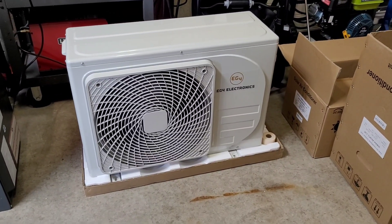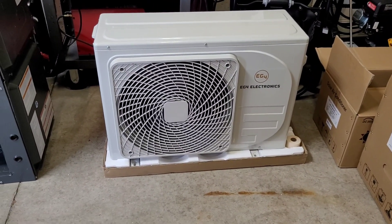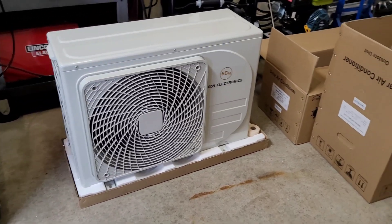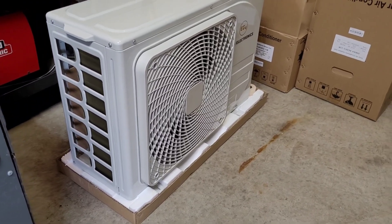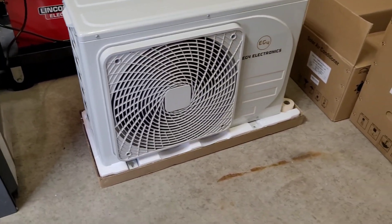Hey guys, welcome back to another video. Thanks for stopping by the channel once again. It's been a little while since I posted, but if you saw my short last week, you kind of know this one was coming. This is going to be the solar heat pump install video, the EG4 solar heat pump.